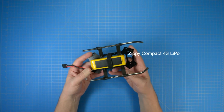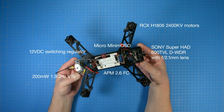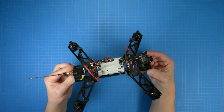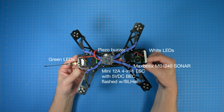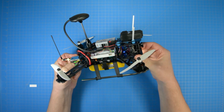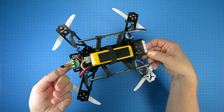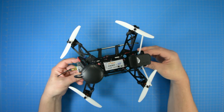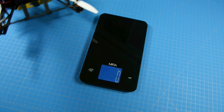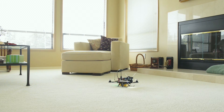Anyway, I thought I'd share the results. Thanks for watching. I'll see you next time.